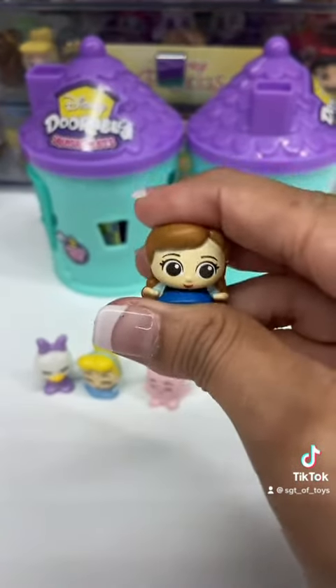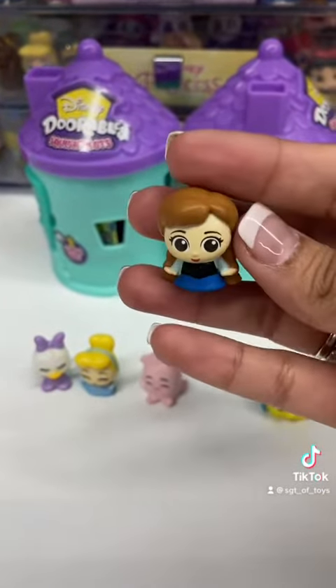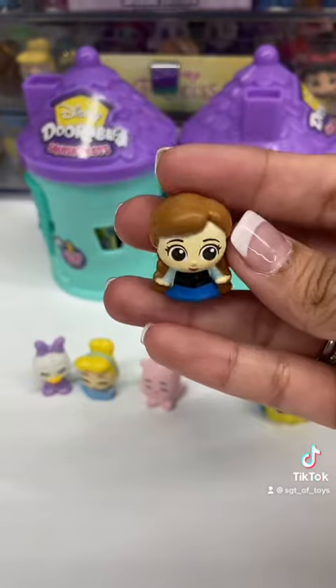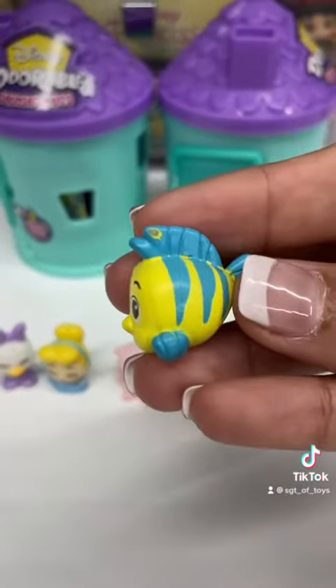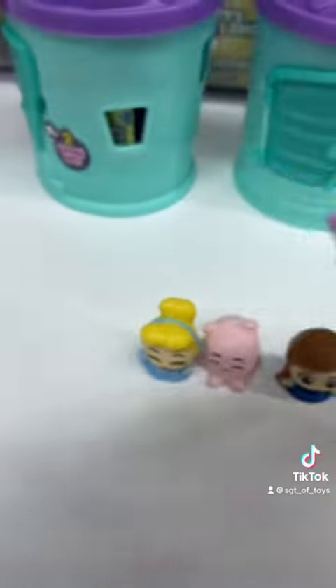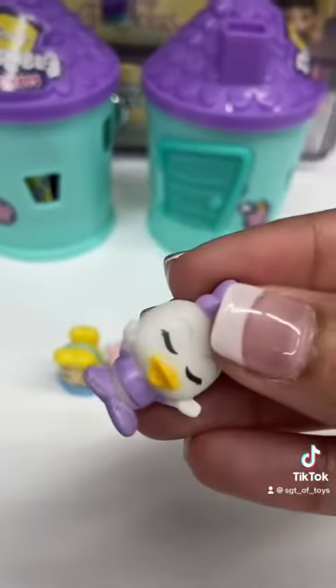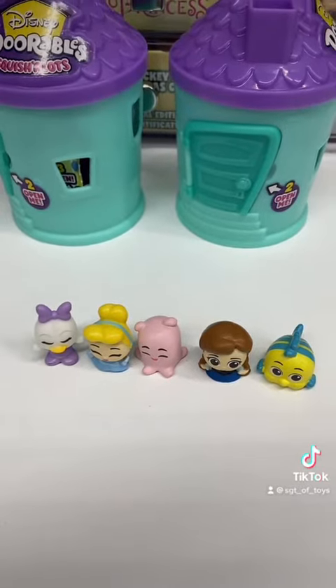They are indeed squishy, and they are not sticky at all. I know some people were asking about that, but I don't think they are. They still have their little flaws — like this one has a little paint issue on the fin, and Miss Daisy is missing some paint on her foot. But overall, they are in really good condition.